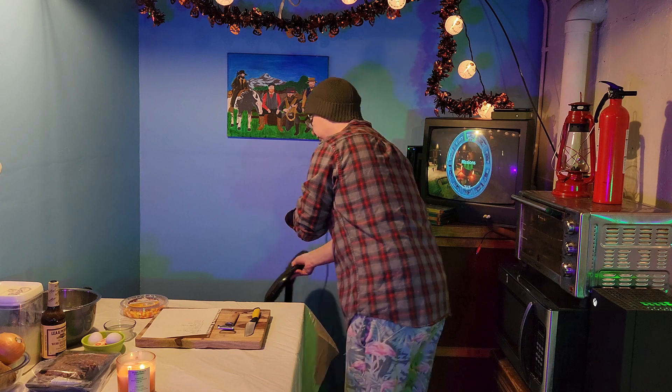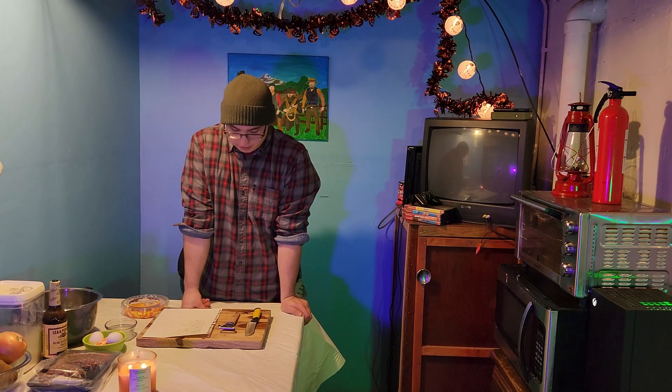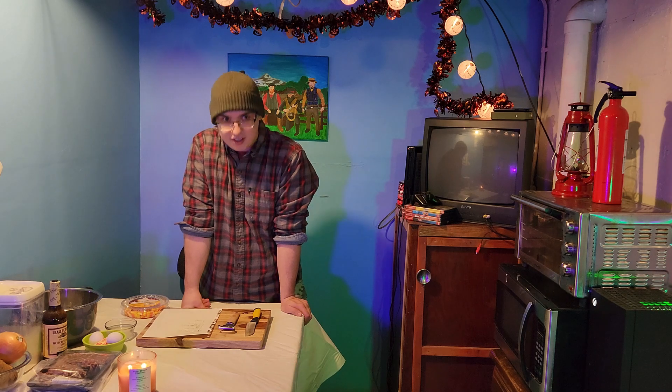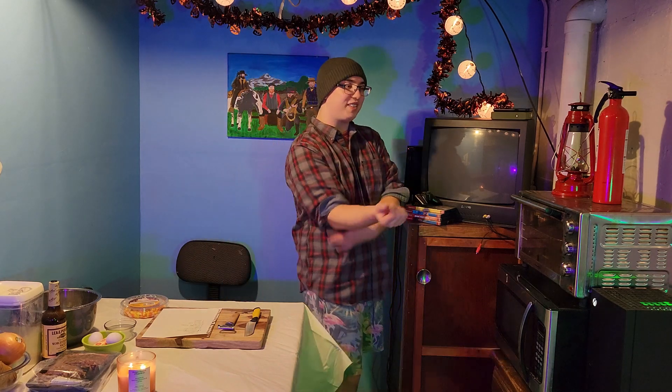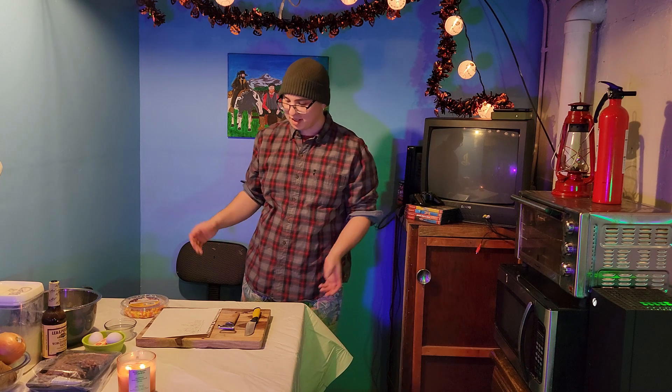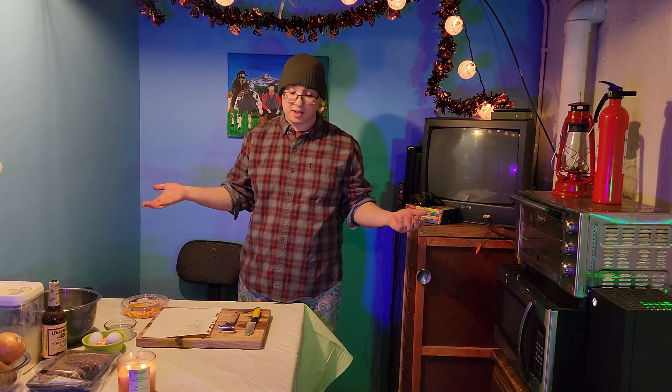Hurry it up. Oh hey there, bud. What's going on? Oh, not much. You know, just we're going to cook some pasties. Have you ever had one? They're pretty good. But like I said, today we're going to make some pasties and it happens to be October.